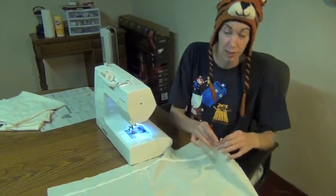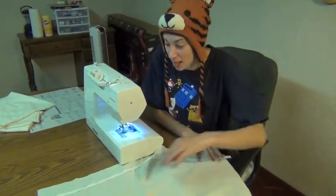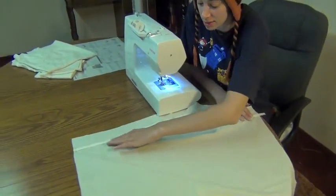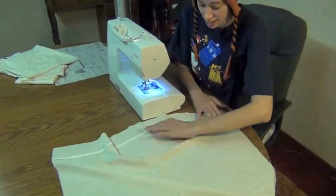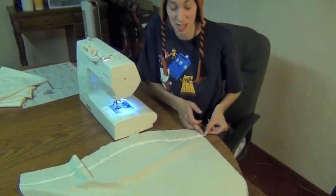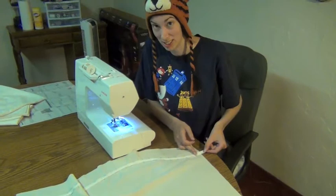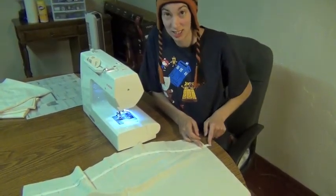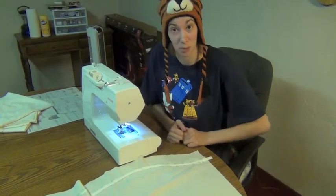I have left a little bit extra because it's very hard to get this all nice and even and flat. So this way as it comes around, I don't fall short. Instead of being right on the edge, I might end up way over here. To safeguard against that, cut a little bit extra to allow yourself some wiggle room.